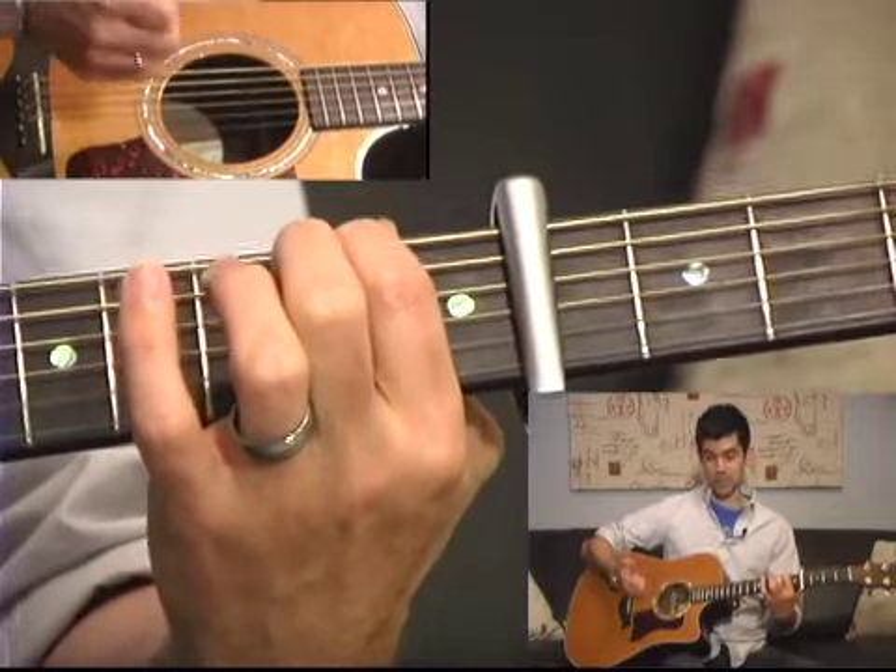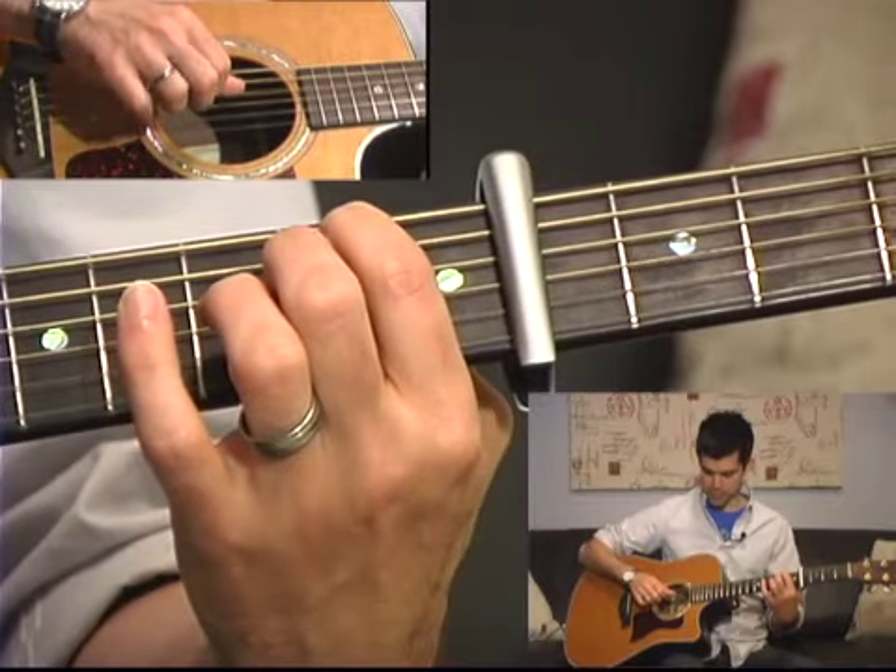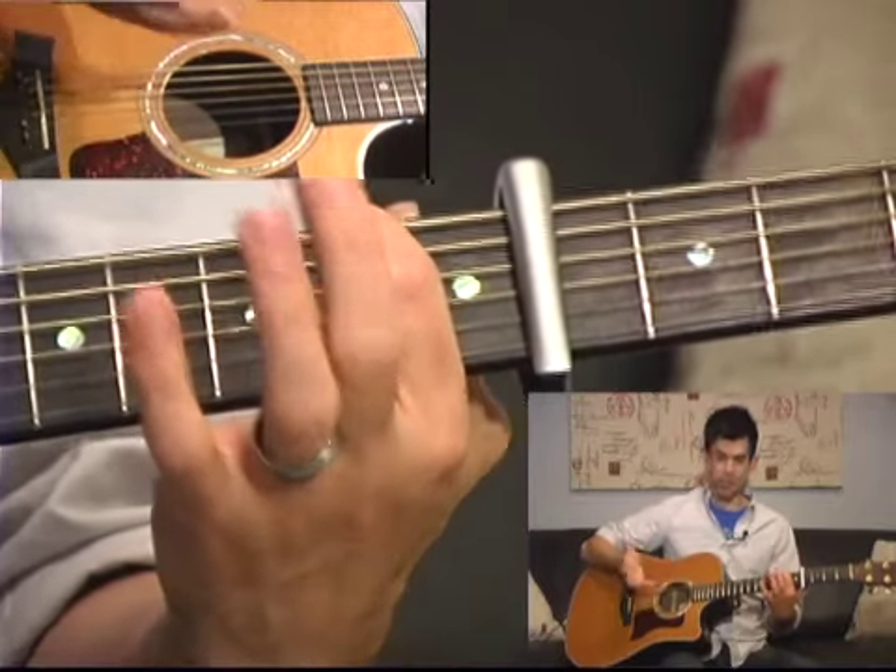Remember on the G chord you could play a little ghost note — a real quick note that's within the chord. Same thing here: if you want to come back to that D string open, you can do that.